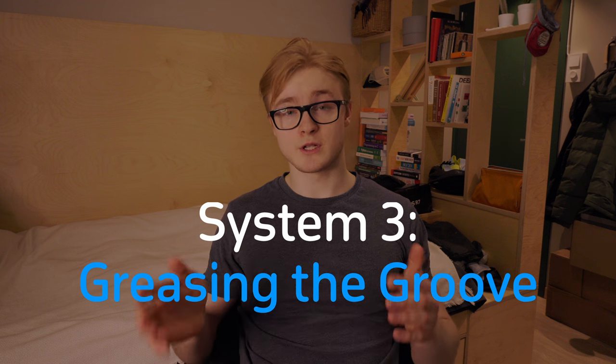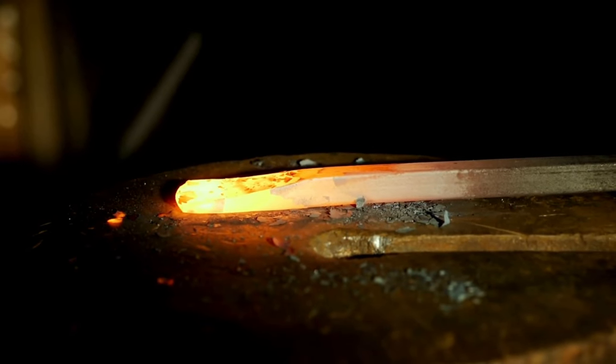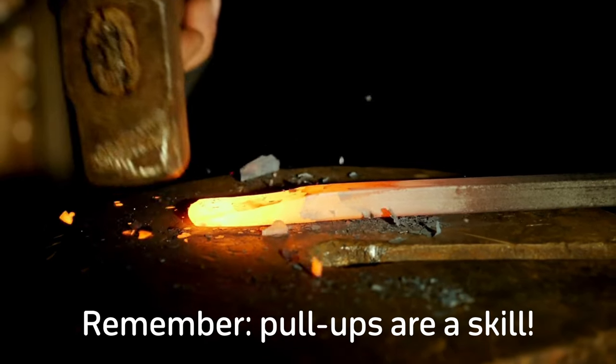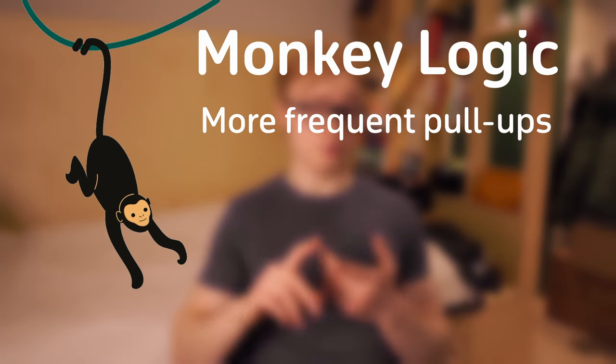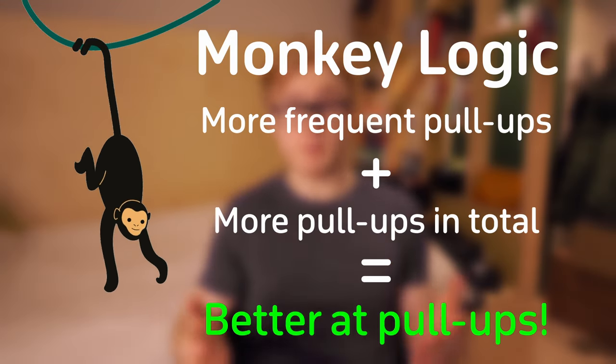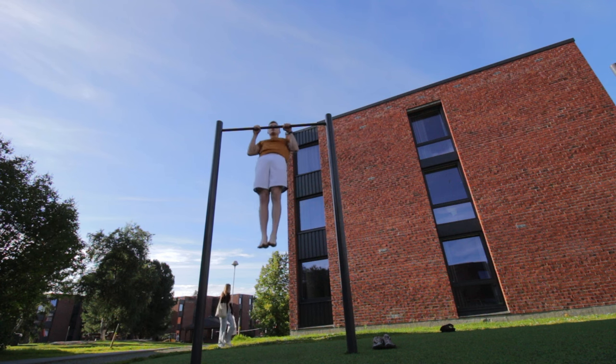The final system is Greasing the Groove. There's no secret to improving reps — it comes down to mastering the skill, doing it more frequently, and doing a larger volume over time. Obviously don't take this to an extreme since your body needs to rest and adapt, but the general idea is: do pull-ups more frequently, do more pull-ups, and you'll get better at pull-ups. Greasing the Groove means doing pull-ups sporadically throughout your days and weeks.